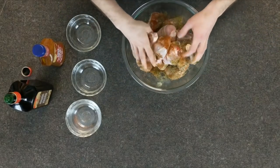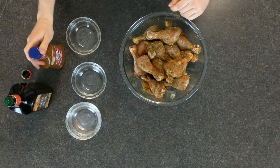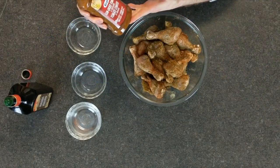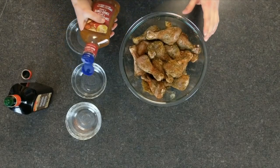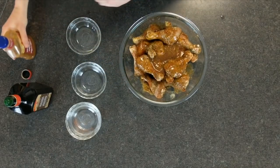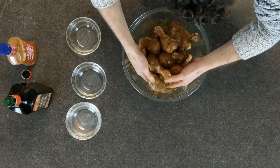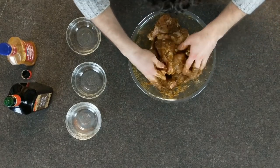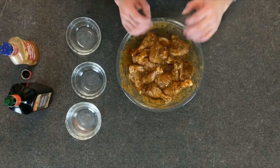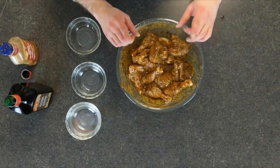Mix that up. Now just before we throw it in the fridge to let it sit for four hours, I'm gonna throw in some sun-dried tomato dressing. Now that we've got the drumsticks nice and marinated, we'll set it in the fridge for four hours, and then we'll wrap these bad boys with the bacon.